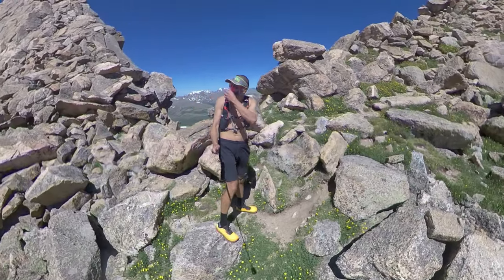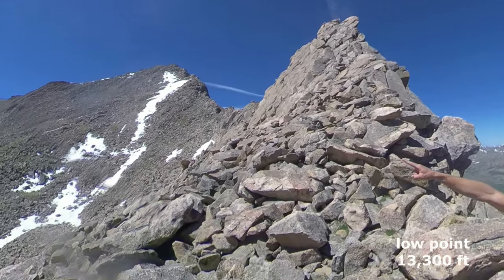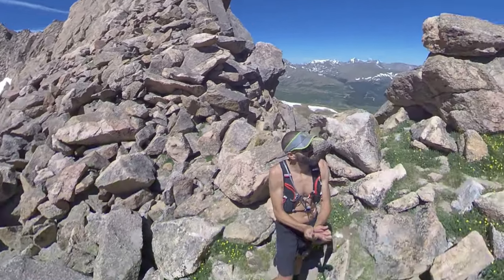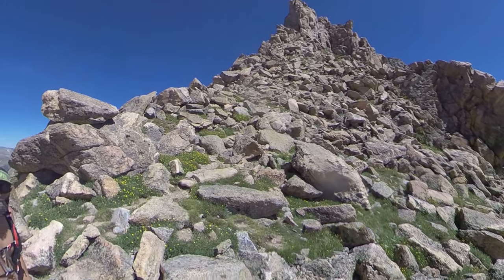I just made it to the lowest point of the traverse. I came all the way from over there from Bierstadt, skirting down right on the middle of the snowfield and then sticking to here. It's the low point, so now we're gonna start going up. 42 minutes into the traverse so far.